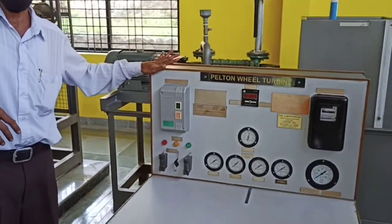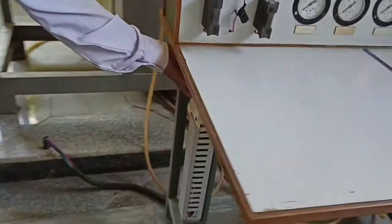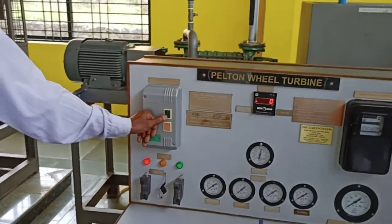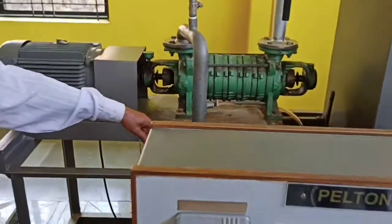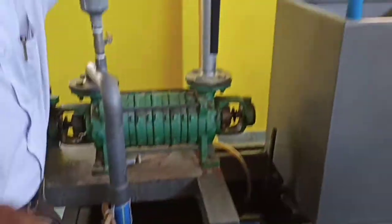I am going to tell you how to operate the felt and wheel. Here the main switch is available. Switch is on now. If you are switching on here, this is the pump — it sucks water from the tank here, that is filled with water. It sends the water to here by this pipe.